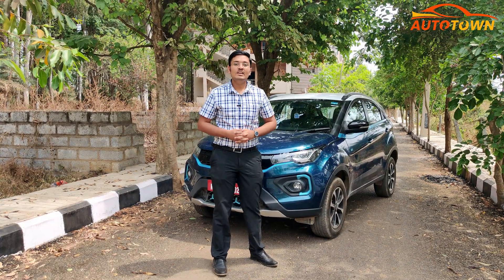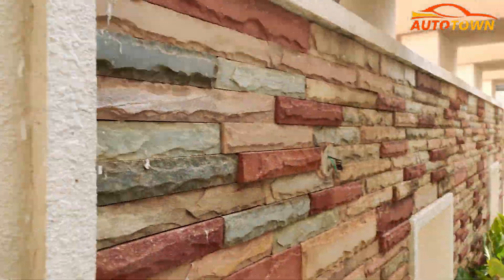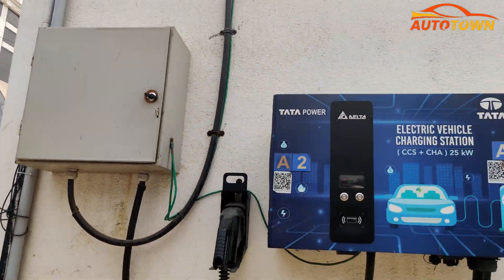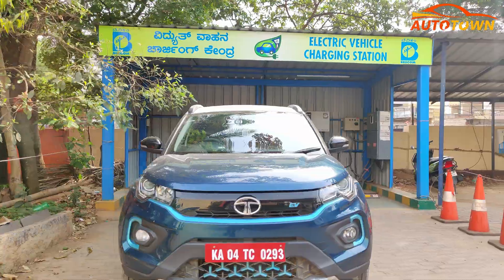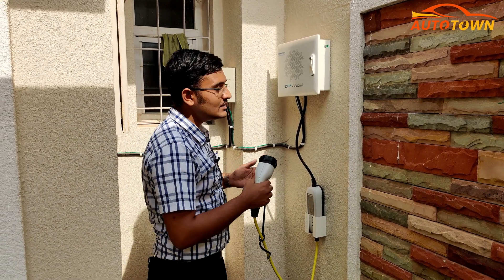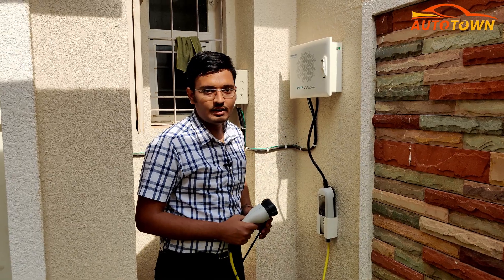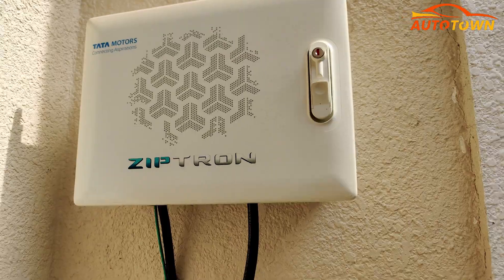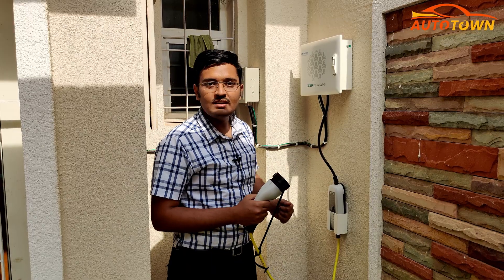Let's get started with home charging. Coming to the most commonly used charging method, which is charging the Nexon EV via the 15 amp socket. This is the setup that Tata Motors and Tata Power will set up at your house if you buy the Nexon EV.